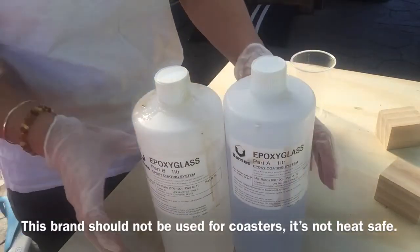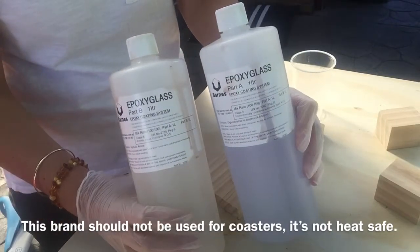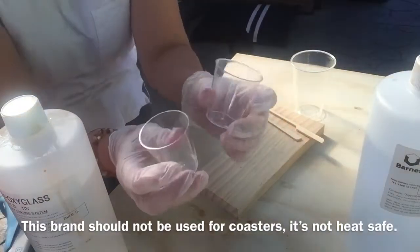Hey guys, so today I'm going to show you how I resin my coasters. This is the brand I use — Epoxy Glass, a Barnes brand. This is Part A and Part B of the resin; one's a hardener.